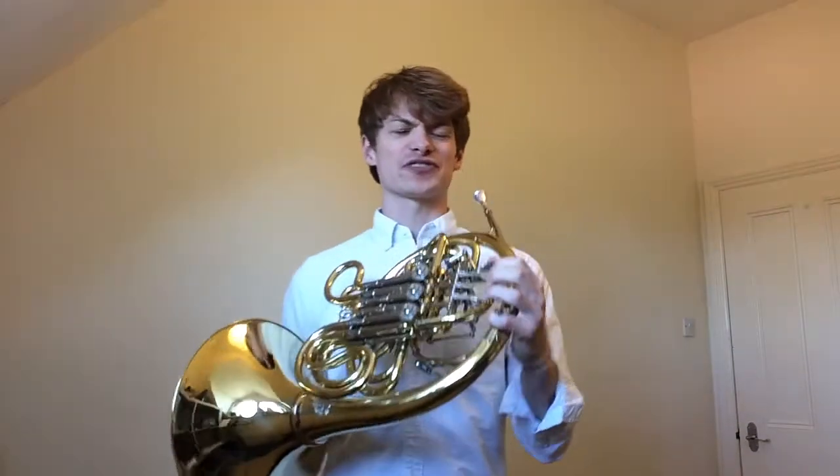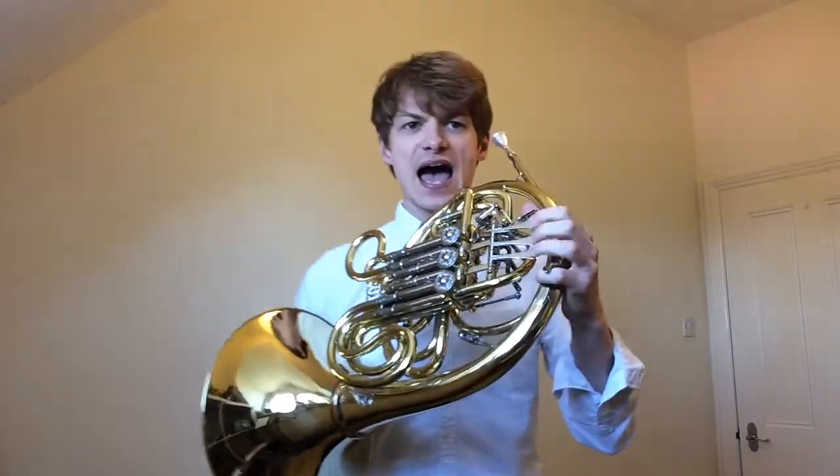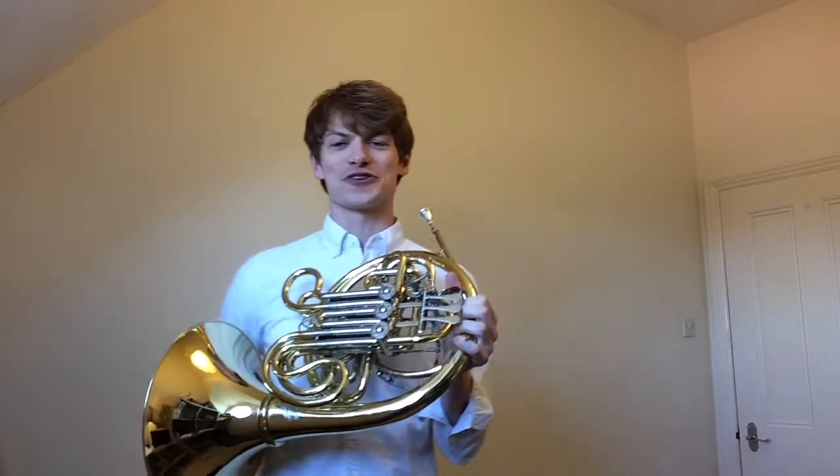But then when I put it on the French horn it makes this most beautiful sound, and the buzz goes through the mouthpiece, through all of this brass tubing. And then I can also use these things here which are called valves. It opens up extra bits of tubing that help me to make all the different notes on the instrument.